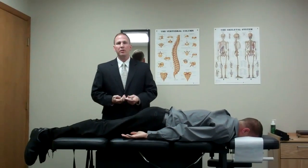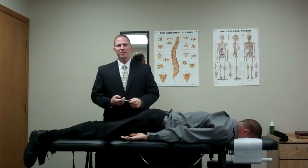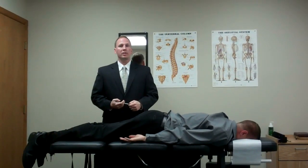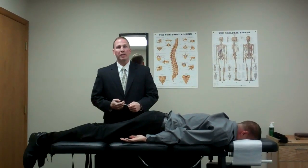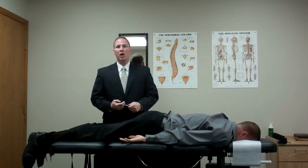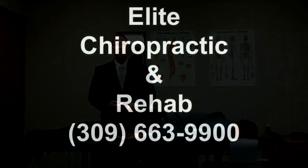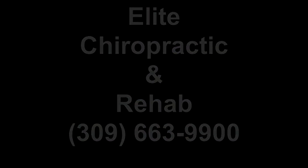So there you have it. If you're interested in chiropractic care but you're afraid that maybe it might hurt, come in and see what we might be able to do for you. We always offer a no-cost, no-obligation, free consultation, so you can come in and discuss your case at any time. Give us a call at 309-663-9900. Thank you.